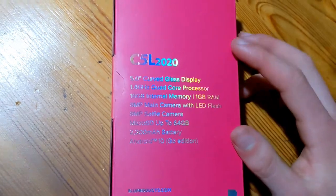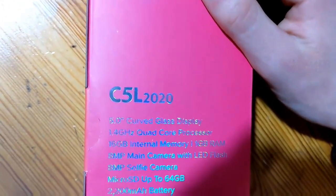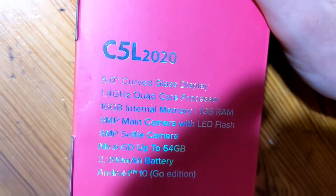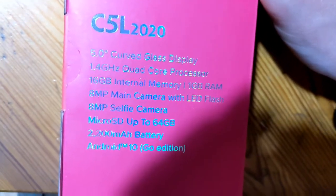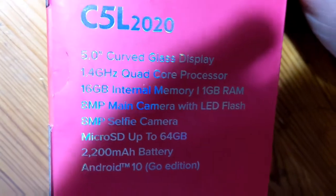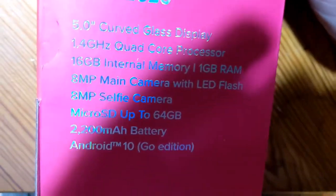On the back of the box, it gives you some of the specs. This is the C5L 2020. It's got a 5-inch curved glass display, a 1.4 gigahertz quad-core processor, 16 gigabytes internal memory, 1 gigabyte of RAM, and an 8-megapixel main camera with LED flash.